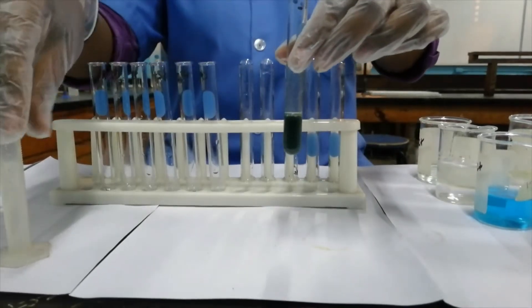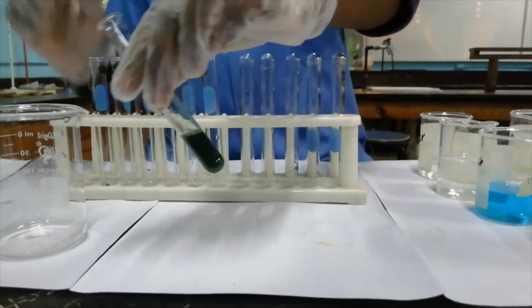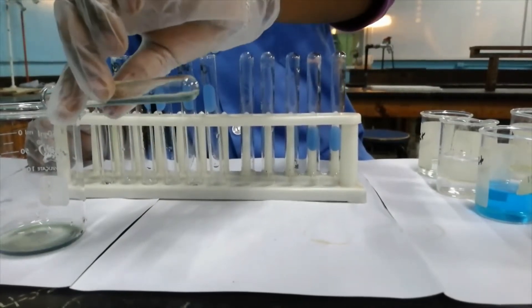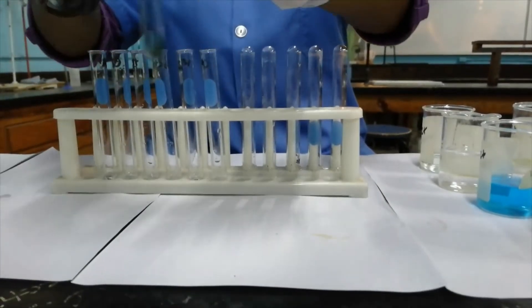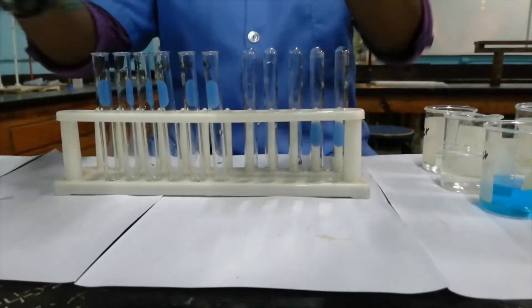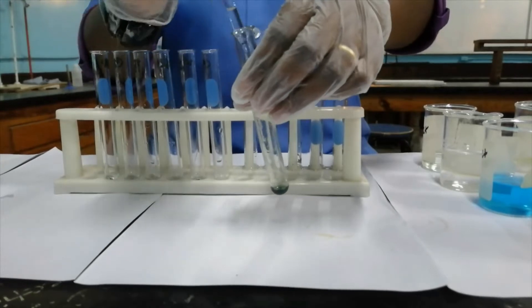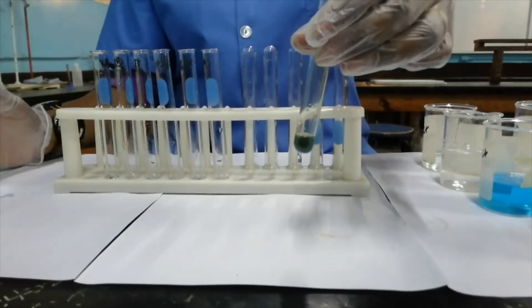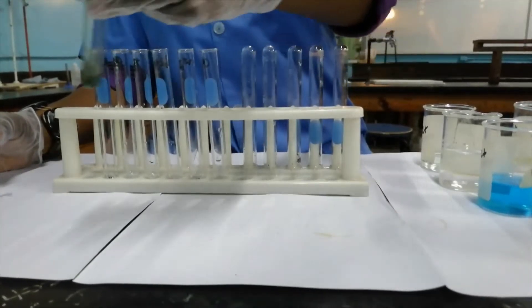It's thoroughly mixed now. I'm going to pour off the majority of this so that we can test if it is soluble in excess sodium hydroxide. When I add excess sodium hydroxide solution, the precipitate remains — that is, it is insoluble in excess.